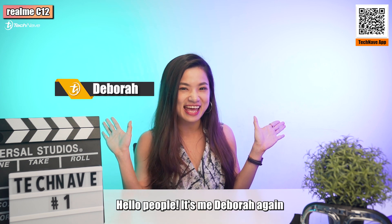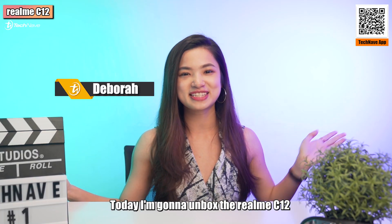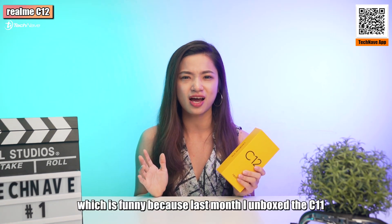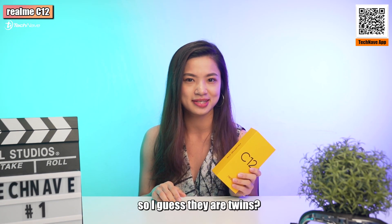Hello people! It's me Debra again! Today I'm gonna unbox the Realme C12, which is funny because last month I unboxed the C11, so I guess they are twins?